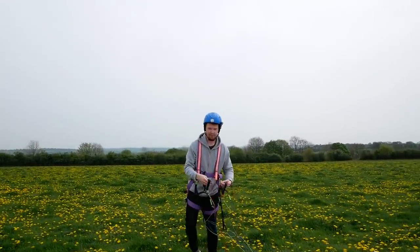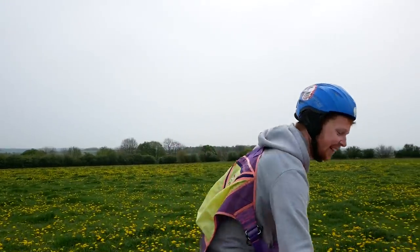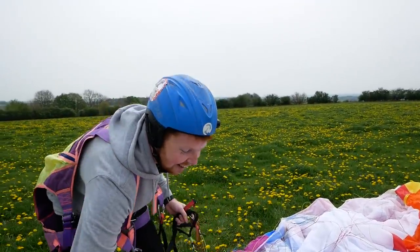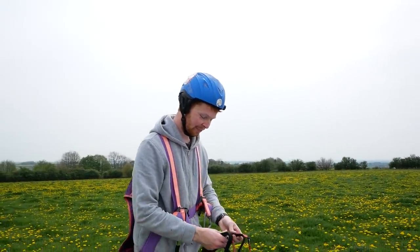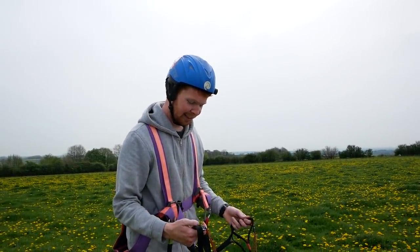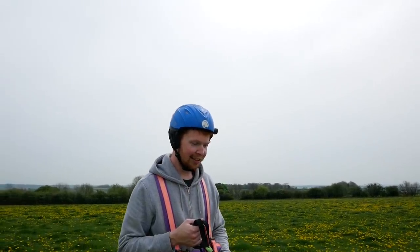So what are your thoughts, Tom, after the first half hour? It's good fun. I need to get the coordination because whenever it goes a bit lopsided I panic and just pull on whatever I can. Is it harder or easier than you thought? I'm not really sure. It's quite odd when you feel it first pull you up for a little bit — it's a bit of power, compared to just flying like a small kite.